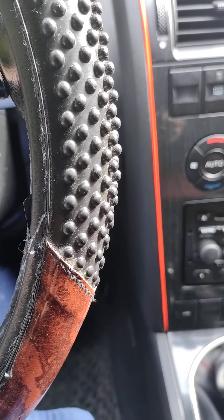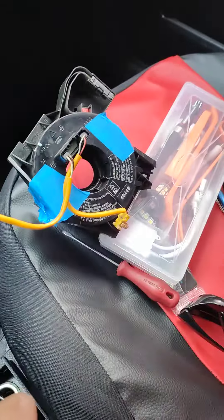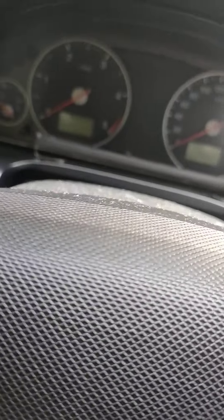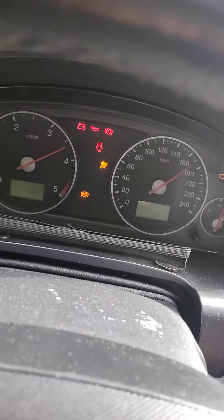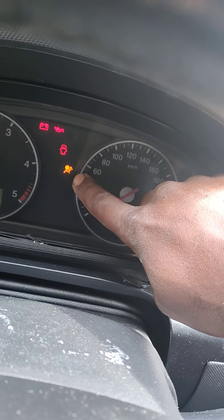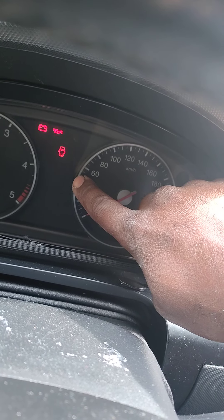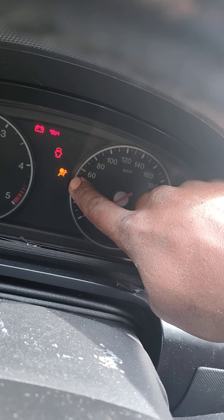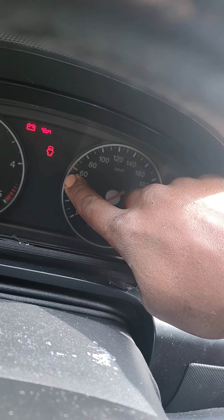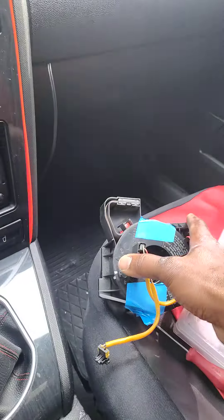Hello everyone. What we are going to do today is change the clock spring on the Ford Mondeo. When you start the car, this warning light will always stay on, and when this light stays on you cannot pass the inspection test. So we need to change the clock spring.